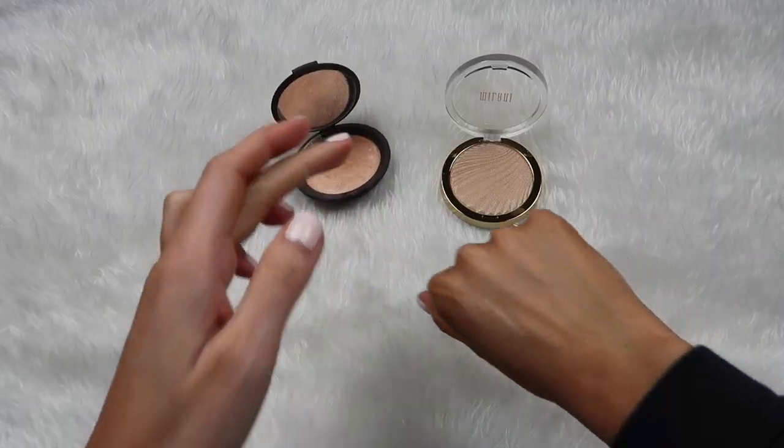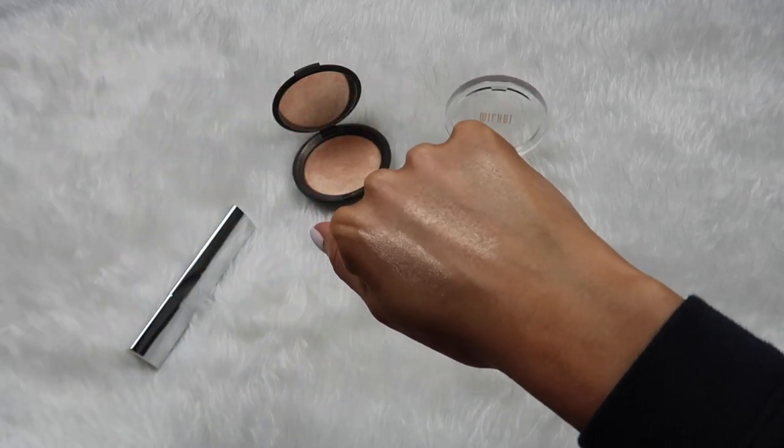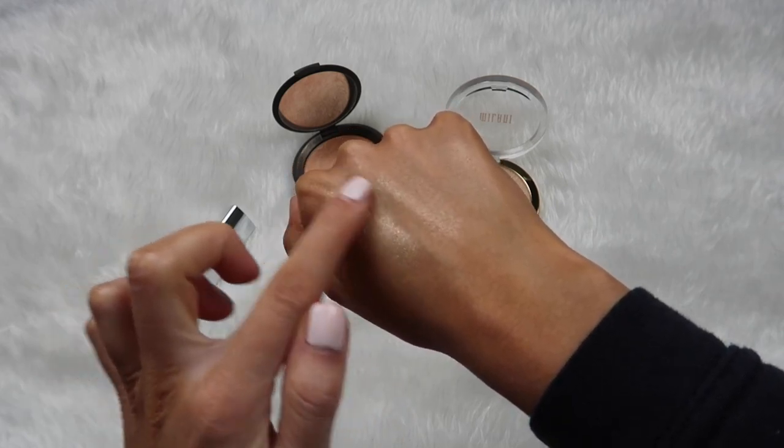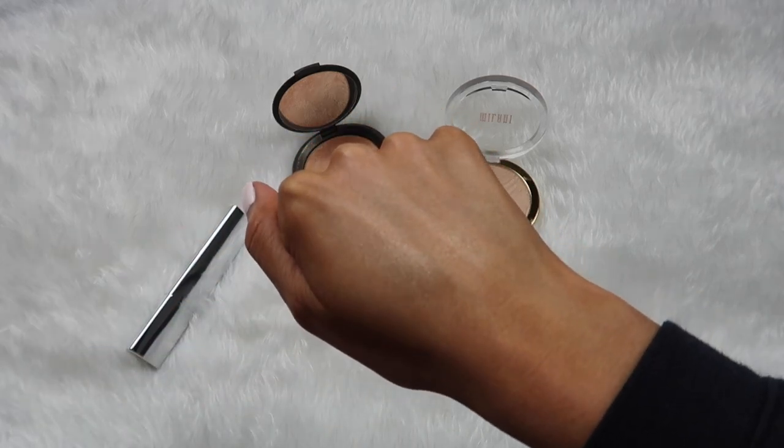I also wanted to compare it to a few other champagne-colored highlights in my collection — even though they're powder highlights — just to see what the end result looked like. I have the Milani Highlight in Zero to Daylight, which is another really pretty champagne shade. And then I have the Becca Highlight in Champagne Pop. I'm going to put all of these on my hand and blend them out. They do have similar coloring, so if you have one of those in your collection, that's kind of the coloring you're going to get with this one. Those obviously are at different price points — the Milani one is from the drugstore at around $8.99, and the Becca one is $38.